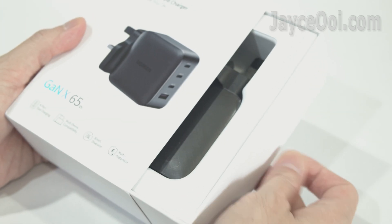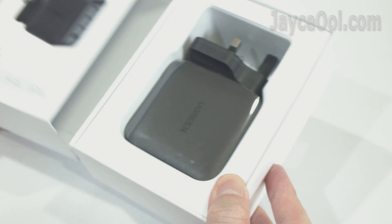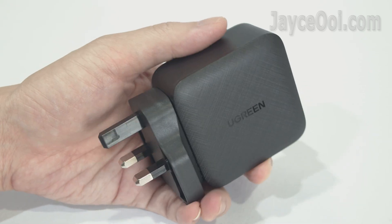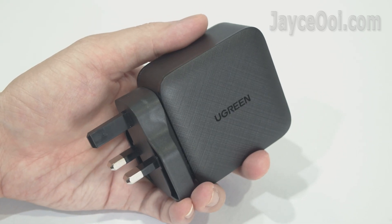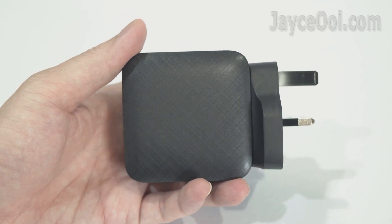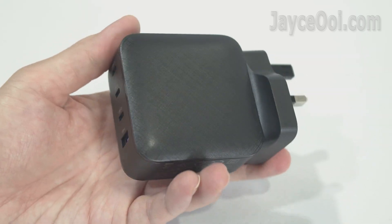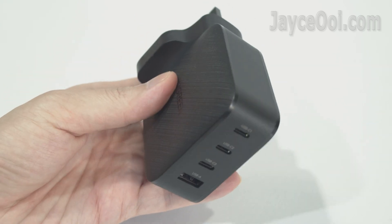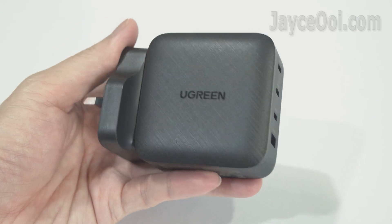Let's have a closer look. It comes well protected and nicely packed. Check out this GAN charger — excellent build quality with sturdy PC fireproof housing, slim with a matte surface and nice texture design. Mine is the UK plug version, but Ugreen also has a US foldable plug and EU plug version.